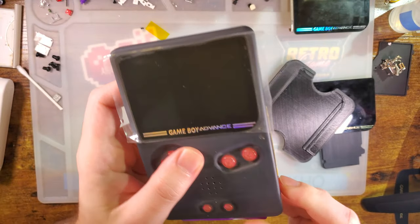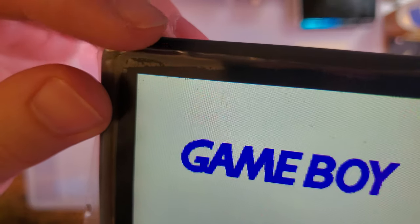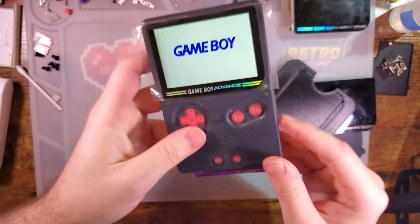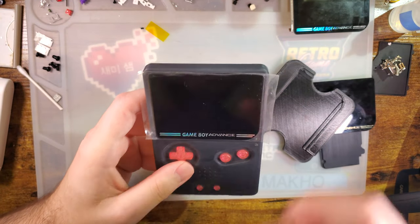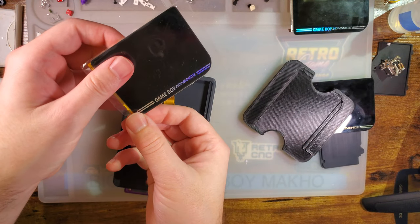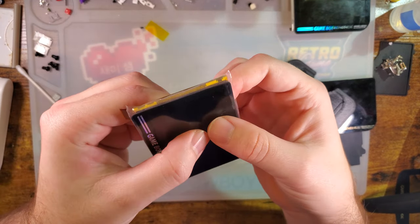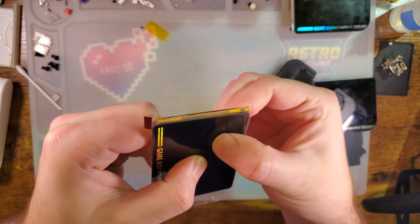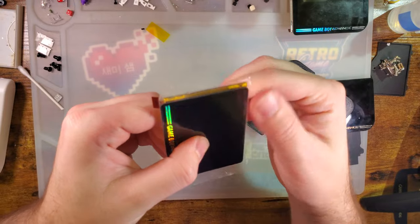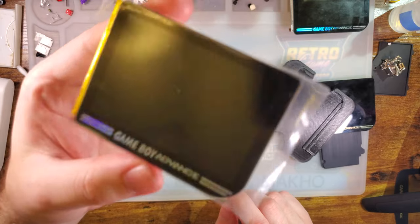The problem, however, is that I messed this one up like usual. I didn't see all the bubbles, and there's still quite a few bubbles in this one. That also probably has something to do with the fact that I installed and removed the lens several times. If you do it in one smooth action, it should just work. And yeah, it's definitely cured because it's not going anywhere. Works nice.